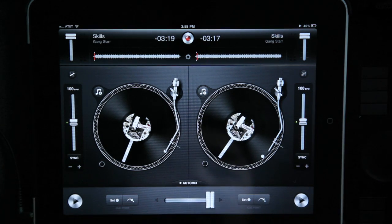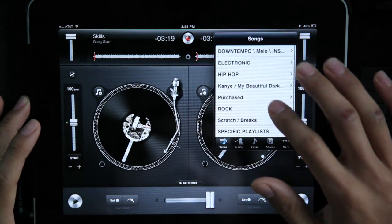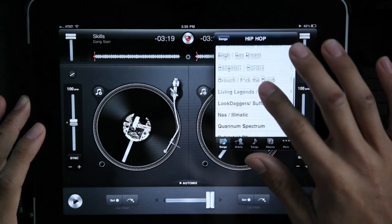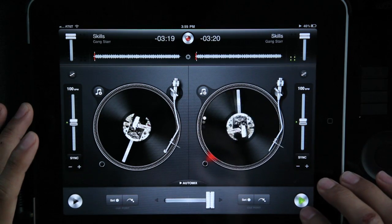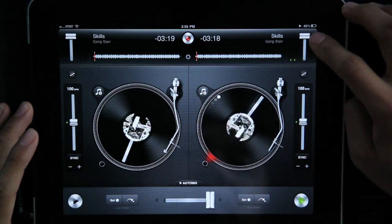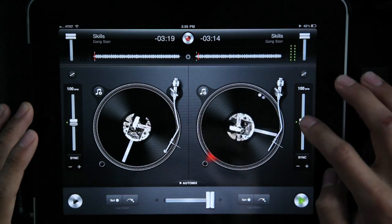To add a track, you just hit this button and it'll go into your iTunes — you pick whatever you want and it loads it on. This is your basic track volume and your BPM.